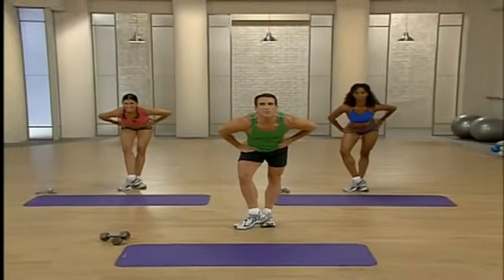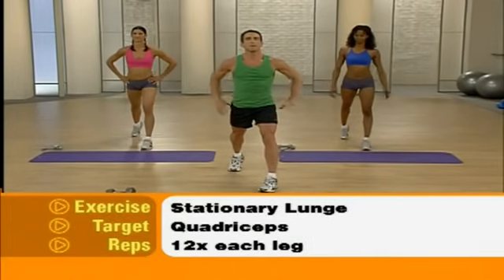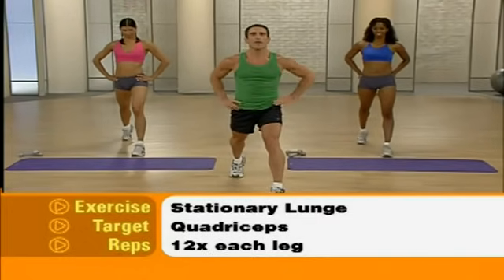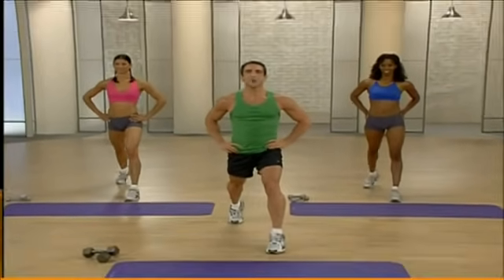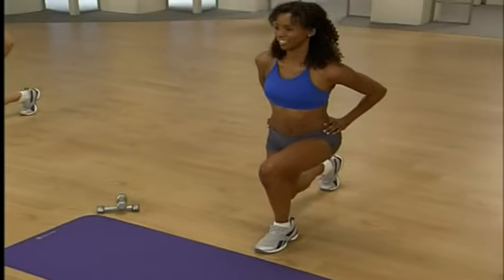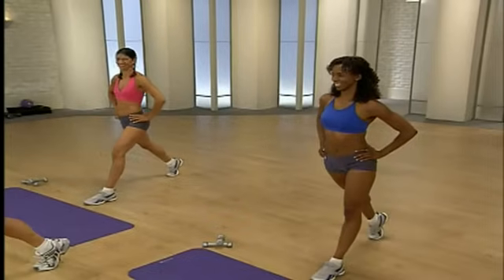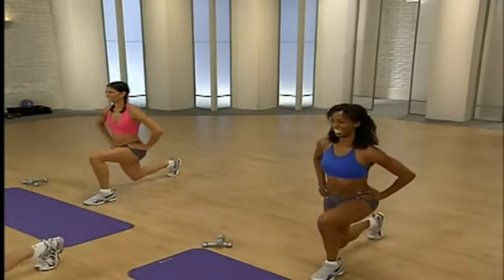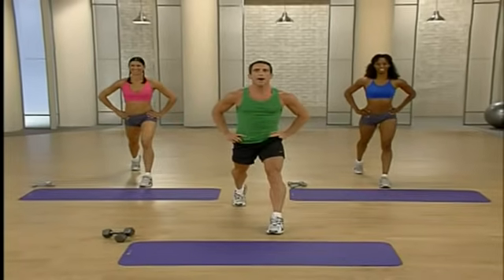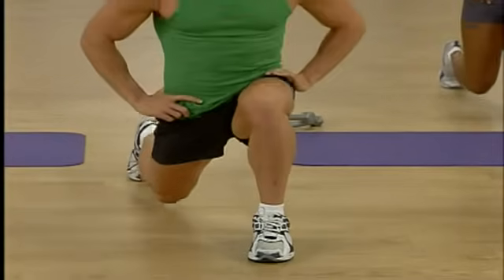Nice deep breath. We're going to move on to our quadriceps with a stationary lunge. Take one leg forward, bring one leg back, hands go on the hips. You're just going to come down and right back up, working our front leg — ready and let's drop. Down and up — you want to sculpt those legs, these are the exercises. Most of my weight is on that front leg, keeping that knee behind the toe. Last two — one more, then we're going to switch sides.